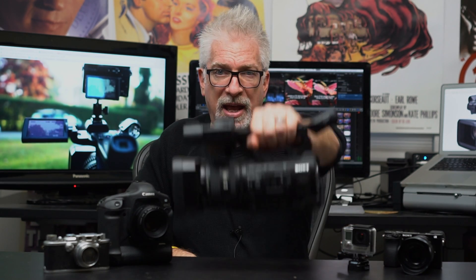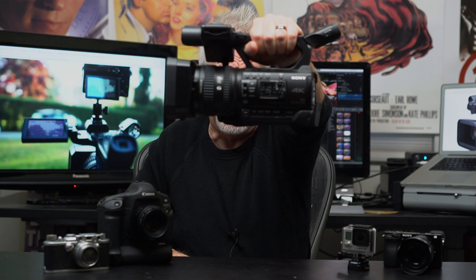Like the FS5, unlike the RX10 Mark III, it has a built-in neutral density filter, and it is really hard to go back to screw-in filters once you've had internal neutral density. It's not electronically variable like the FS5, but I don't care. I'm so happy to have these internal NDs.